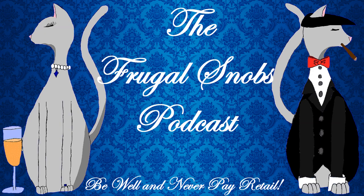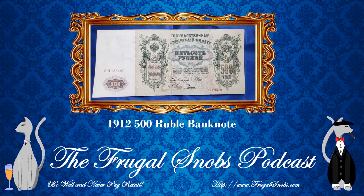Hey everybody, Justin from FrugalSnobs.com. We've brought everyone another currency review video. Folks have been really digging our videos. Wherever you enjoy content from the Frugal Snobs, please make sure that you subscribe, like, share, comment — all that good stuff. It definitely helps us out. Also, if you like what you see here, please make sure that you check out the Frugal Snobs podcast. Everything you need to know is at FrugalSnobs.com.